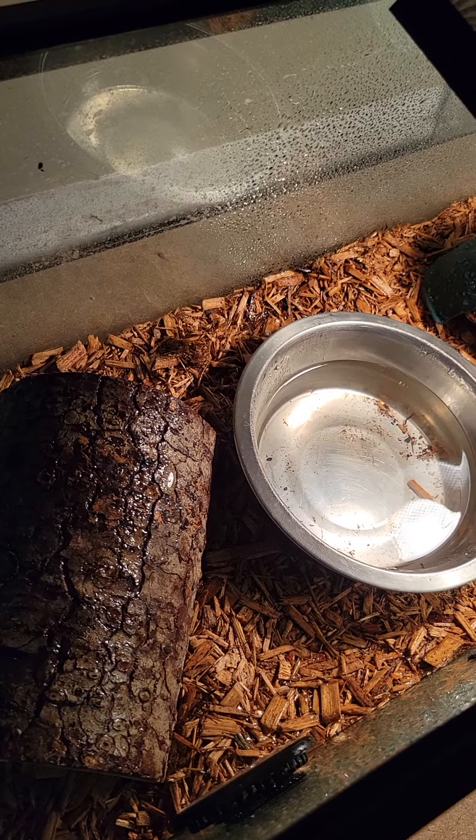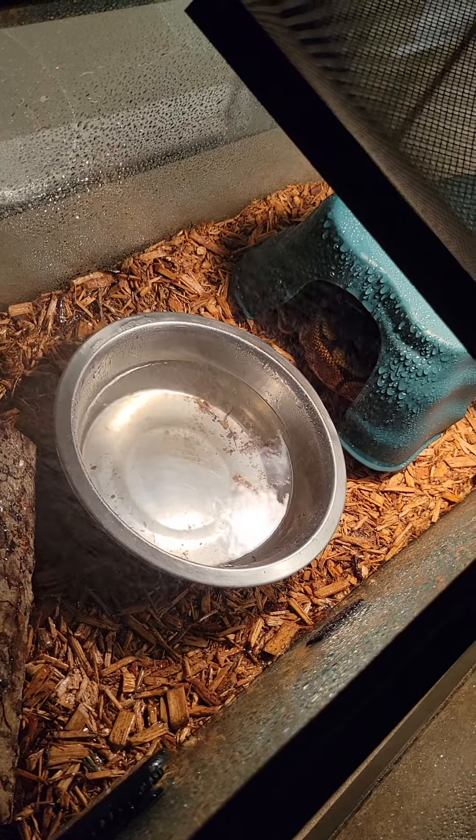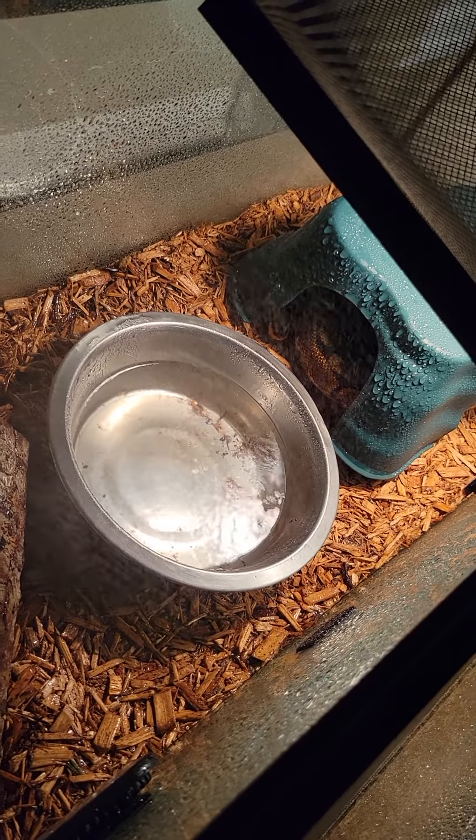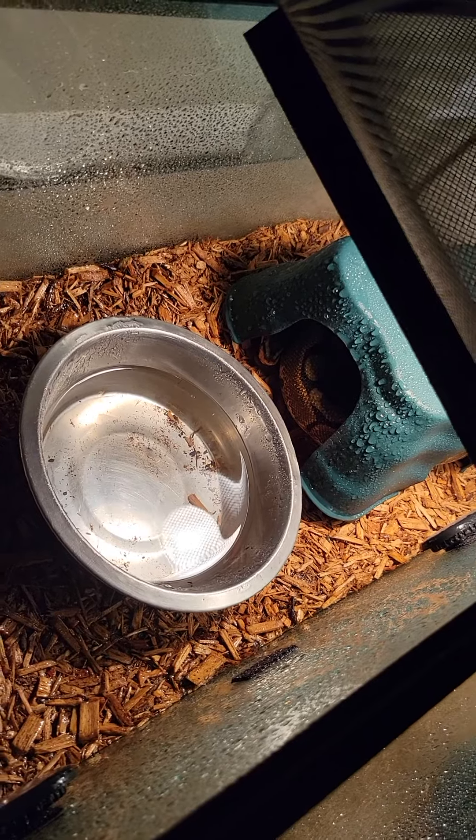I'm just kind of spraying this — I don't want it soaking wet, I just want to mist it to get the humidity where it needs to be. She's also a good eater; she eats really well.